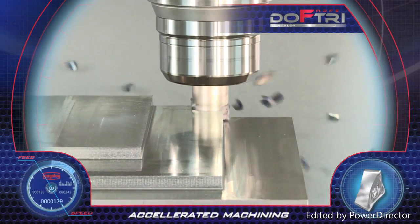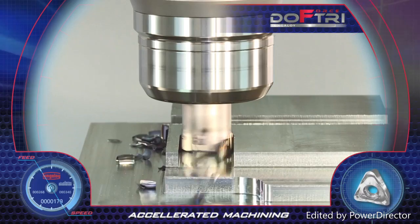The Due Force Try tools perform full-depth 90-degree shoulder milling as well as slot milling operations.